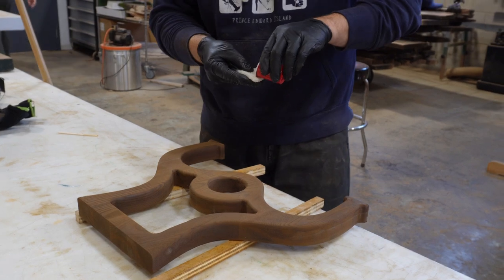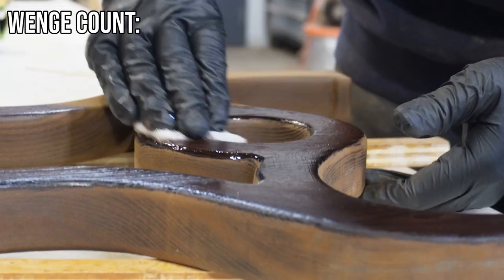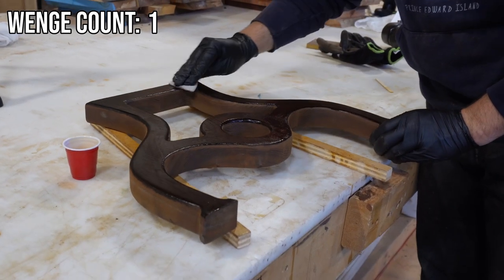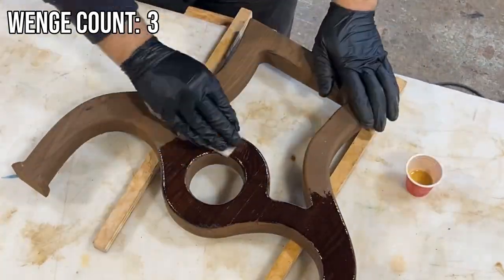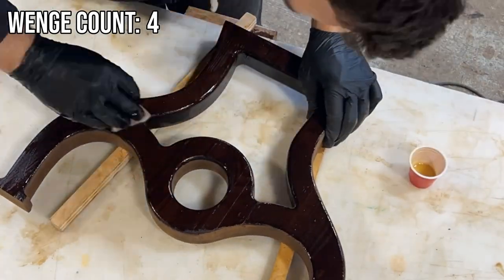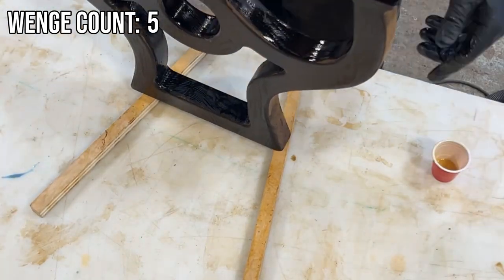Once we get to oiling you'll see how dark this gets. The way the oil darkens the roasted ash it almost looks like wenge — some people call it a poor man's walnut. I call this a poor man's wenge because it gets really dark and emulates that wenge color. So if you're looking to do a project out of wenge but don't want to break the bank, you could grab some roasted ash as an alternative.